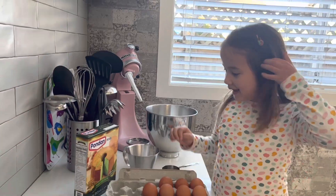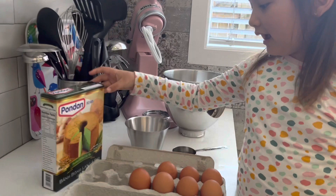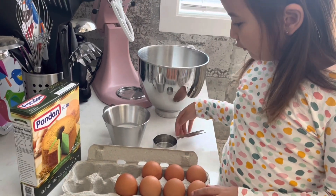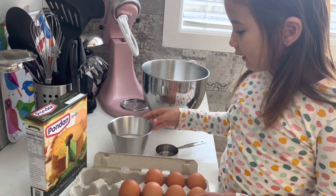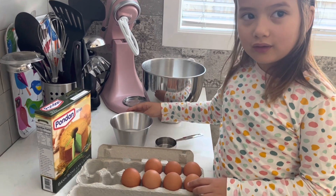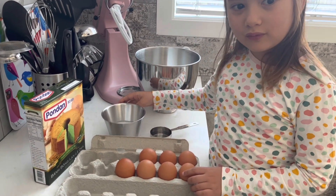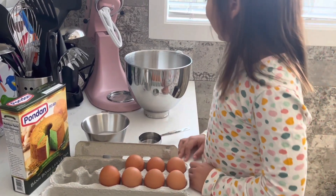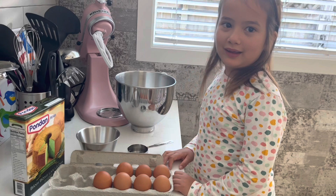Hi, I'm Camille and I'm making pandan cake. Here are the ingredients: some eggs, some water, and some coconut milk. Now I'm going to make the pandan cake.